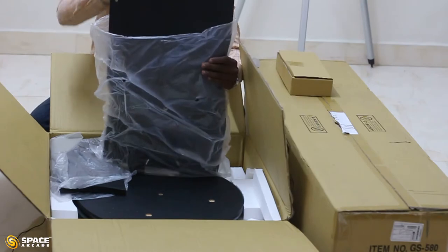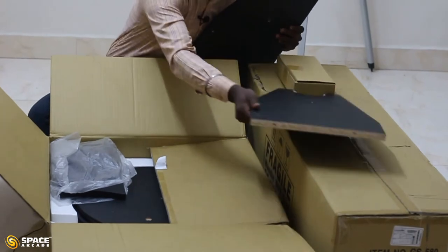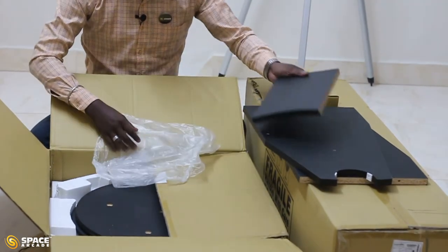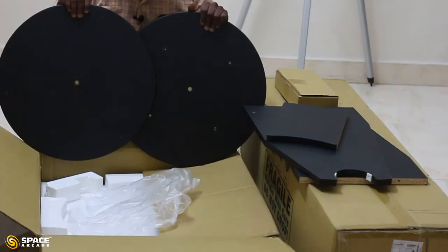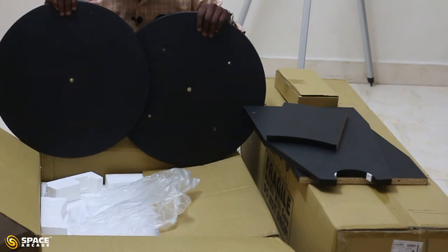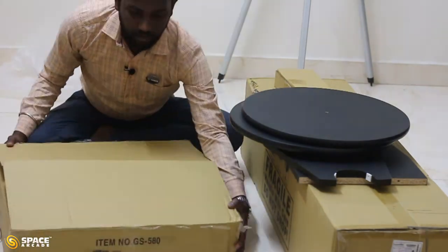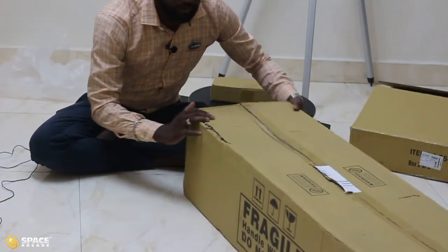The smaller box has two legs for the mount, a leg connector, and two bases. We will understand the use of all five different wooden pieces once we assemble the mount of the telescope. That's it from the smaller box.